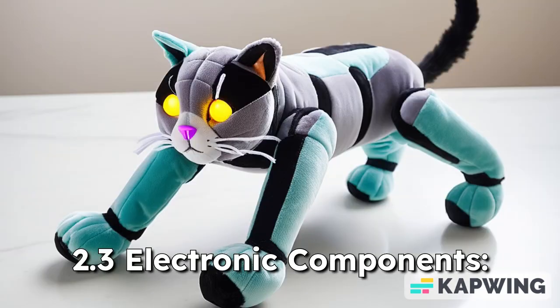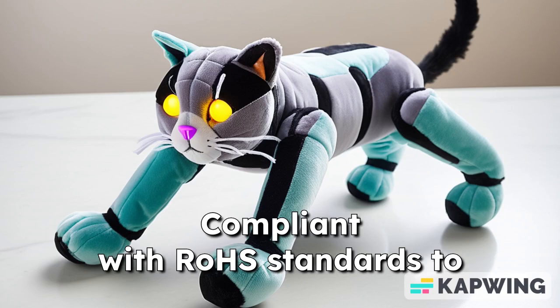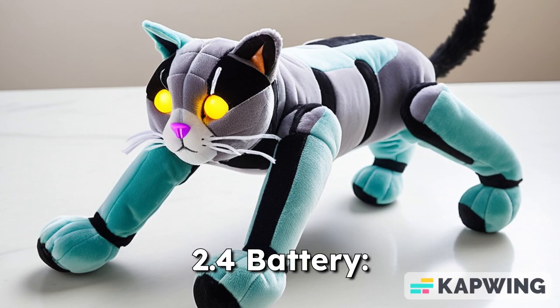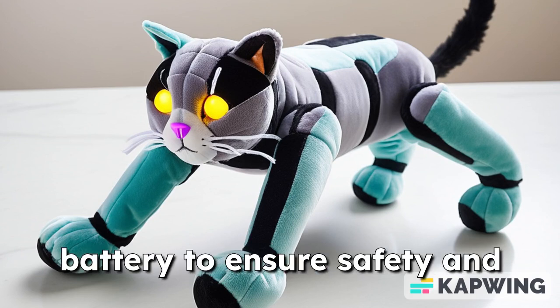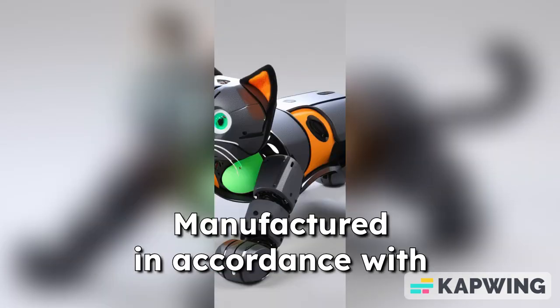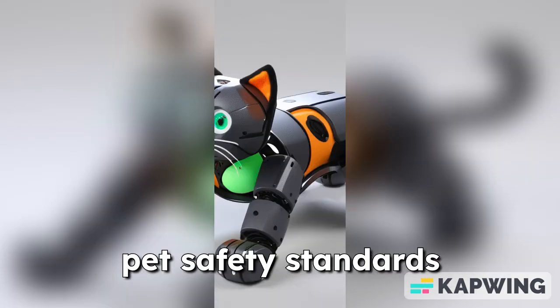2.3 Electronic Components: compliant with ROHS standards to ensure safe materials are used. 2.4 Battery: uses a sealed lithium-ion battery to ensure safety and efficiency. 2.5 Standards: manufactured in accordance with PET safety standards and guidelines.